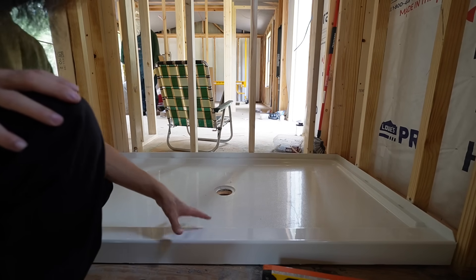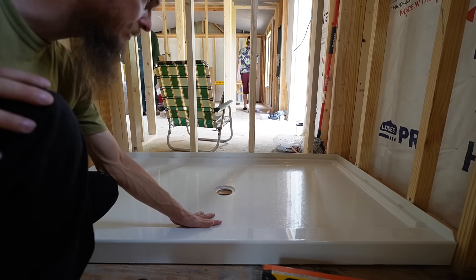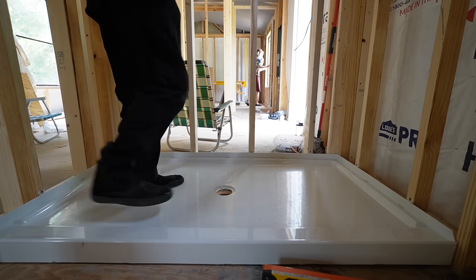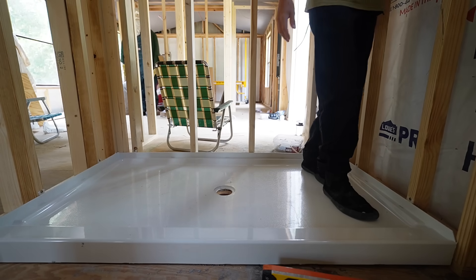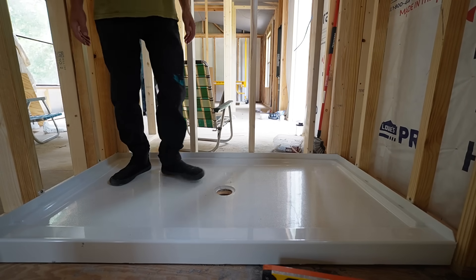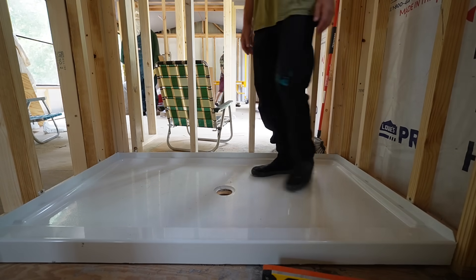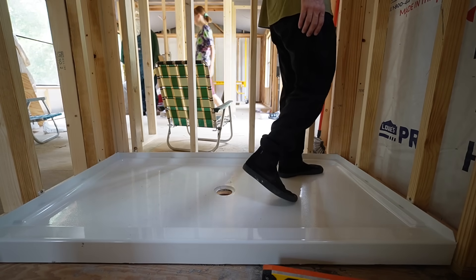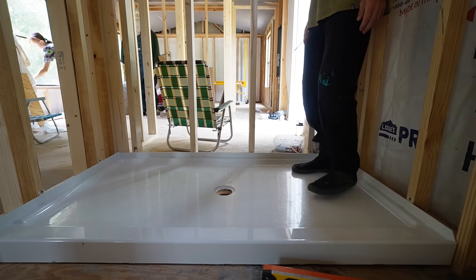We needed a mortar base under the shower because the floor was not level. We wanted to level it up, so we tried our best to get it there. There's a little bit of creaking over there, but it feels solid. It should be good by now. Just making sure it's got good coverage and it doesn't move.